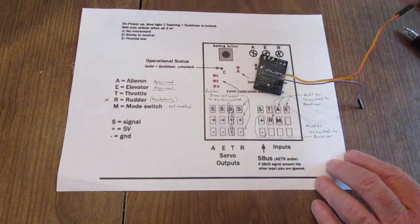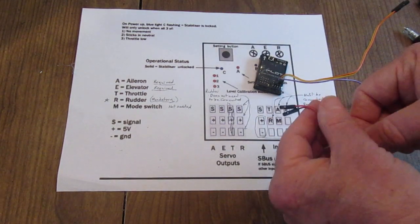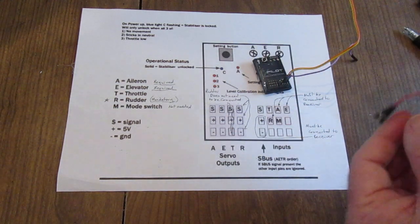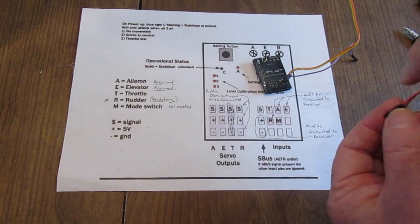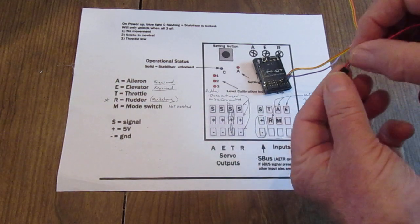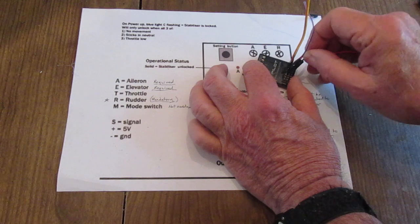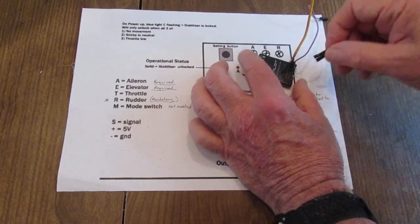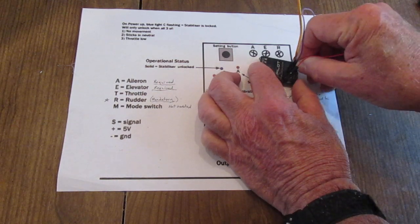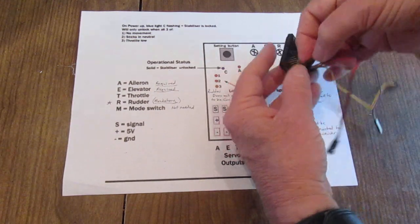Those are signal wires that will go to your receiver. You will also need the positive and negative to feed power to this stabilizer. The brown I'm using for negative — it goes to the very bottom left. It can also go on the other side, but I'm putting all of these on this side. Brown to the bottom, red to the center, and signal is top.